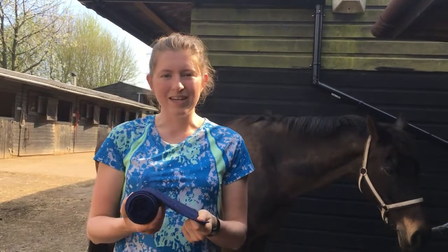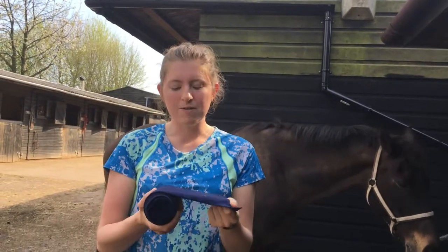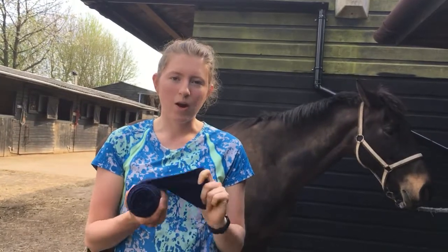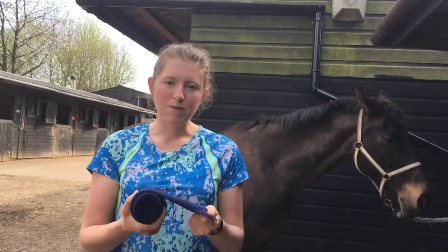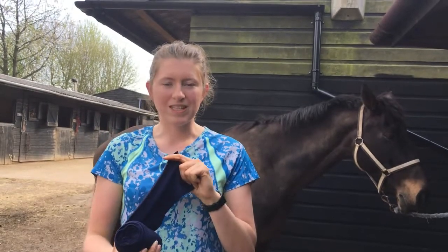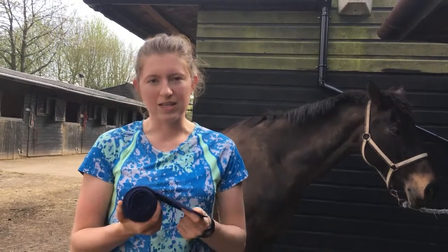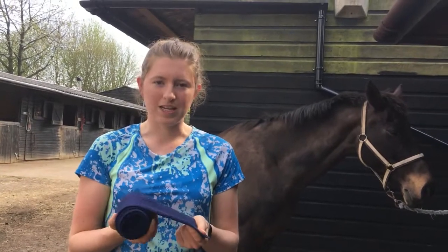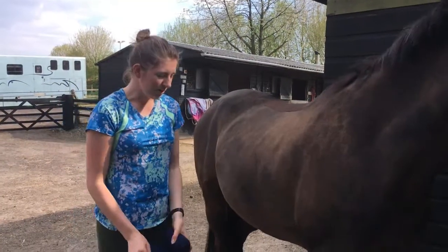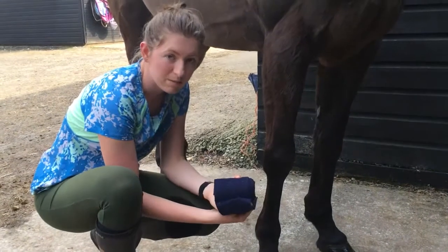When putting on an exercise bandage, you want a fleecy bandage — not too stretchy and elastic — because that means you can't over-tighten it. If you have a bandage on too tight, and there's no gamgee in between, you're more likely to put pressure on the tendons and possibly cut off circulation. So you put your exercise bandage on straight against the hair, not like a stable bandage where you have gamgee in between.